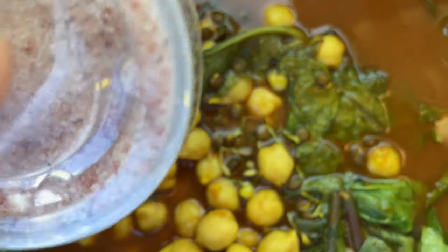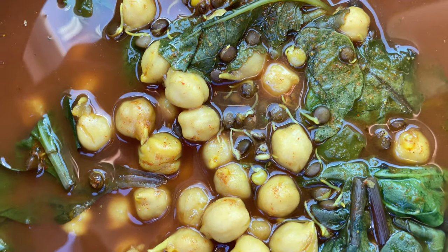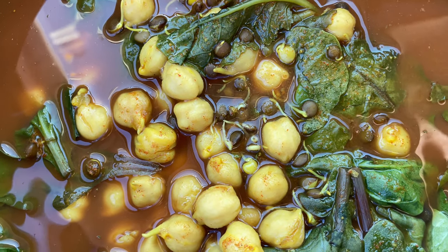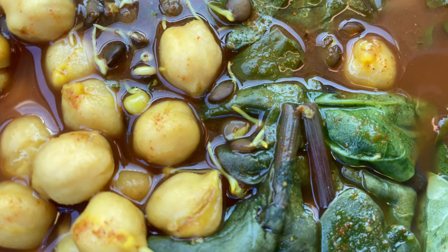And here's just a little bit of Himalayan pink salt, so I can just put a dash here or there as I'm eating it. That way I can use as much salt as I feel is useful but not overdo it — you don't want to overdo the sodium.